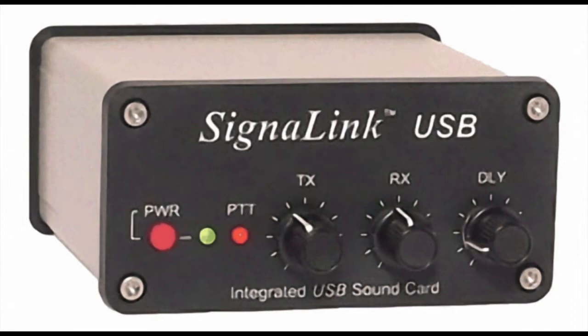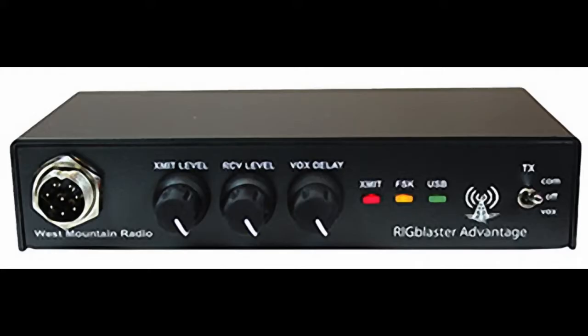My setup for receiving and transmitting FT8 is the MacBook Pro laptop — a spec'd-up model from around 2015 — connected to my Yaesu FTDX 3000. The FTDX 3000 has a sound card already built in, as a few of the more modern transceivers do these days, so I don't need to go through a separate interface between the radio and the computer. Some setups require a SignaLink or a homemade interface, but that's all contained in the FTDX 3000, which is actually one of the reasons I bought this machine a few years ago.